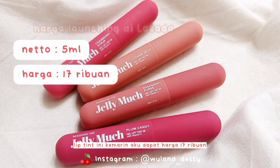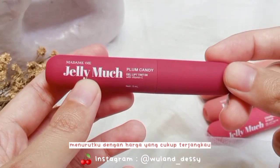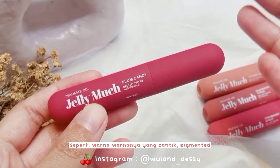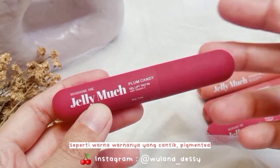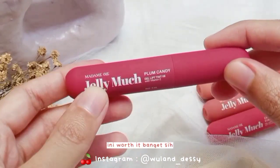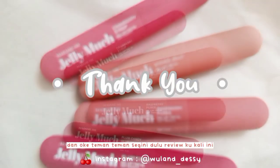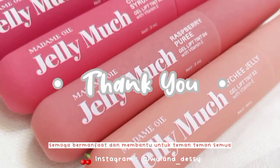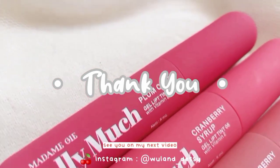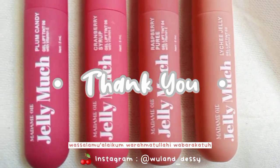Lanjut ke harganya. Dengan netto 5ml, lip tint ini aku dapet harga 17 ribuan. Menurutku dengan harga yang cukup terjangkau dan kualitas yang cukup oke — seperti warna-warnanya yang cantik, pigmented, nyaman dipakai, ketahanannya pun oke — ini worth it banget. Segini dulu review-ku kali ini, semoga bermanfaat dan membantu untuk teman-teman semua. Thank you so much for watching, see you on my next video. Wassalamualaikum warahmatullahi wabarakatuh.